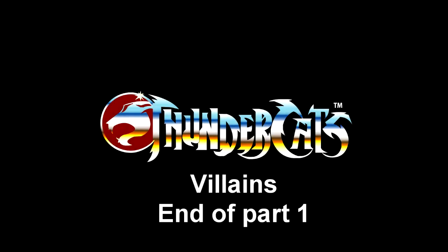So that is all the villains and mutants. We do have some more villains to come.